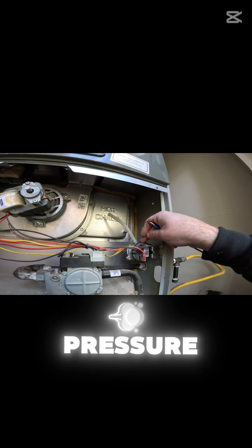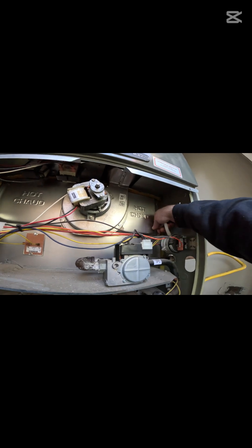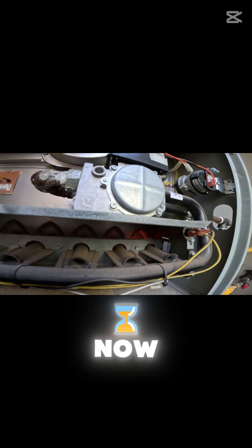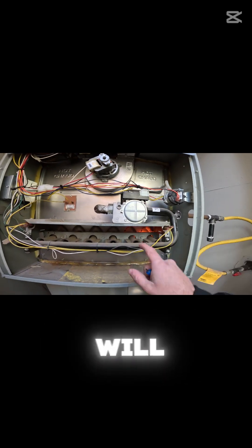This vacuum hose goes to the pressure switch. Once a vacuum is pulled on it, it'll suck the pressure switch in, allowing the igniter to start. I just put it back on — now the igniter is going to flame for five seconds and then the gas valve will click on.